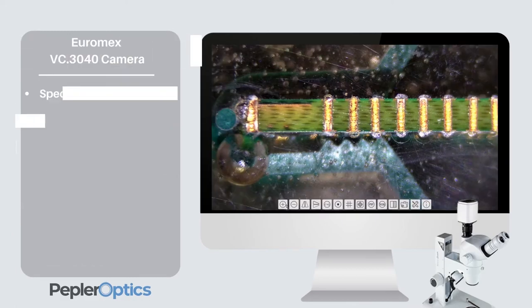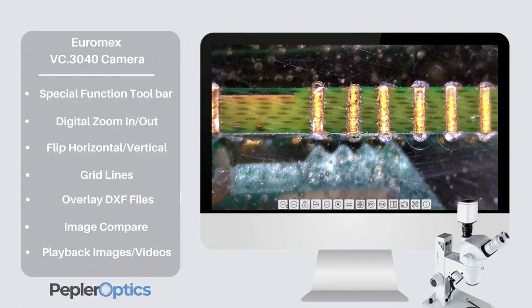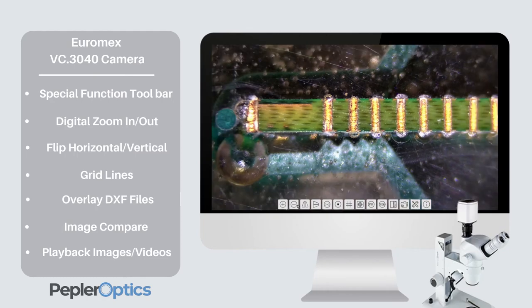The toolbar at the bottom of the screen provides quick access to other functions including digital zoom, image flipping and compare.